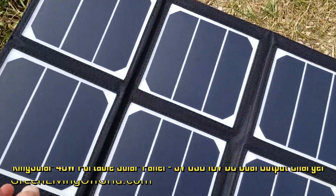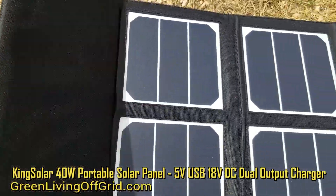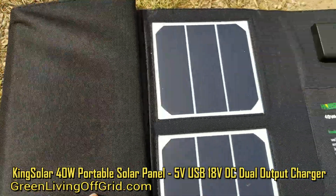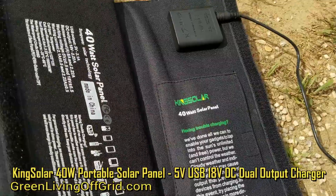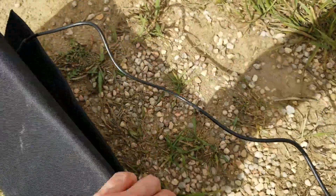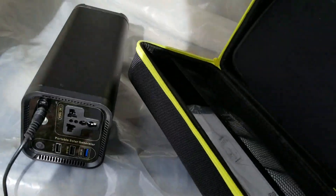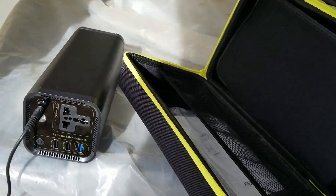This is a really cool little solar panel as far as portability. Even though it doesn't fit in the bag they provide, it folds up really nicely — I'd say about 13 inches in length and maybe six inches in width. You'll want to check the website for the exact folded dimensions, but it is a really nice little way to bug out, enjoy the outdoors, and have a way to power your devices while you're away.